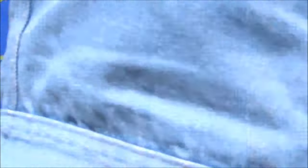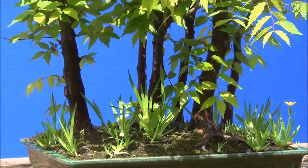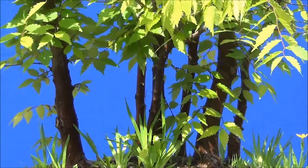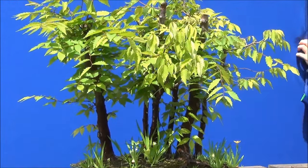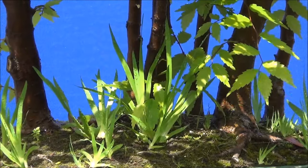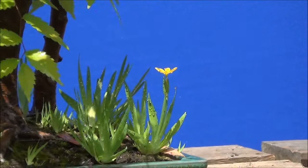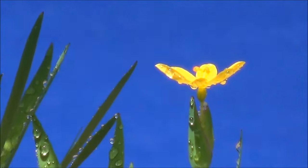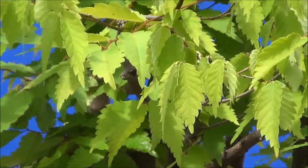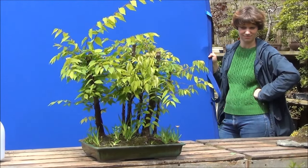We are now photographing a group of Zelkova. If I crop out those top branches — make sure you get the bottom stuff in. That's the base, and there's a cute little flower. Try and zoom in — here we are, and it goes on.